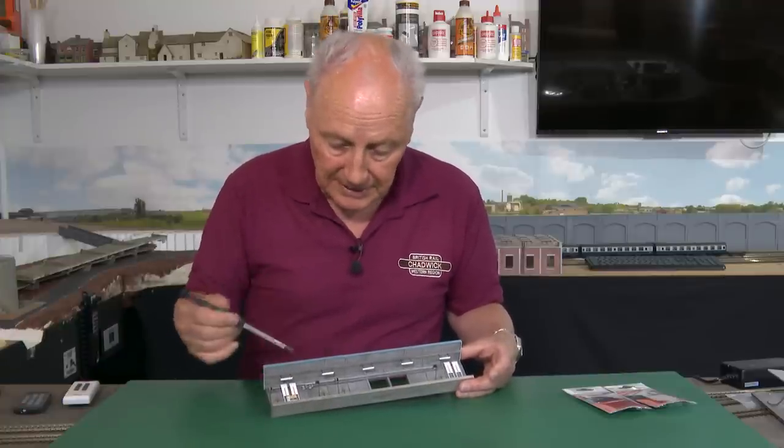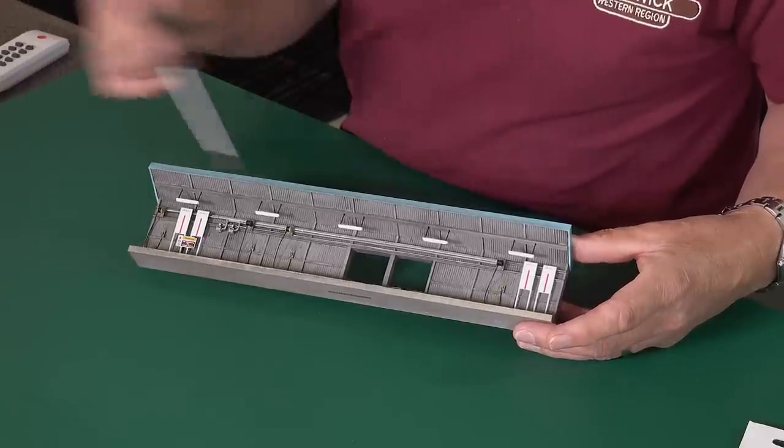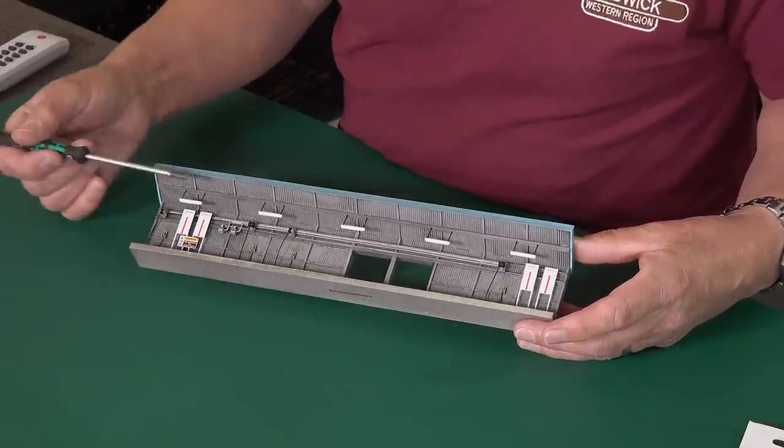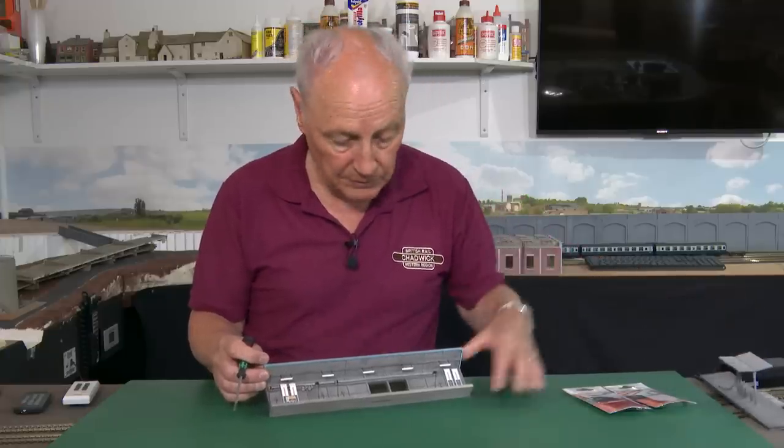This excellent model has five sort of strip lights modelled into it, and of course they don't work. So I'm thinking, what can I do? What are my options? I also mentioned the Nightwing cheaper alternative.